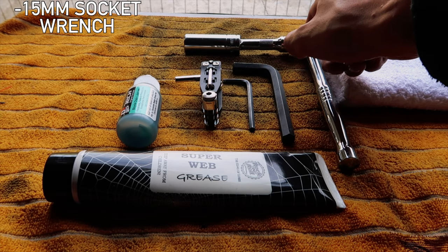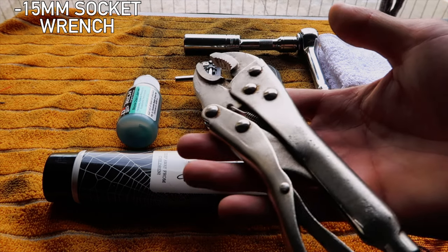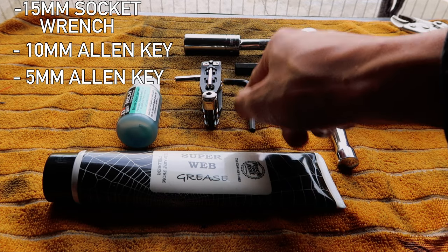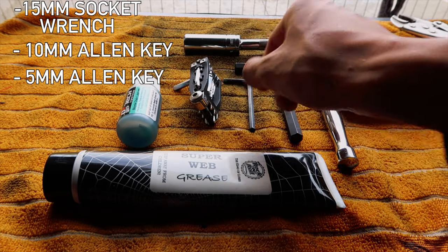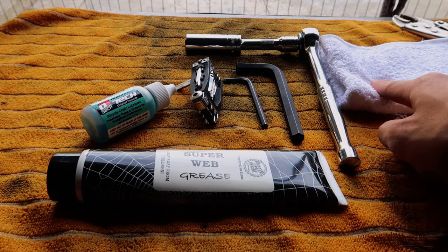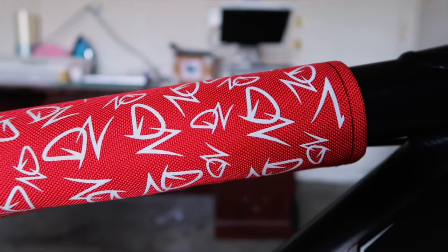First I'm gonna show you what you'll need. You need a 15mm with extension — the extension if you have pegs, if not you can use vice grips. Take your wheel off and adjust it. A 10mm for my cranks, a 5mm or a multi-tool — I keep this with me all the time, but a 5mm will probably do. Some grease, some chain lube, and a towel to wipe down stuff and parts.